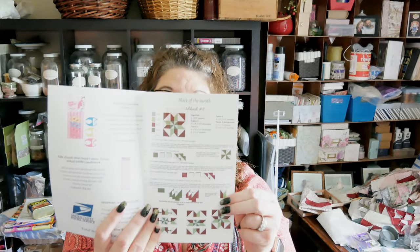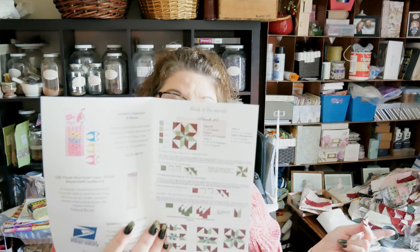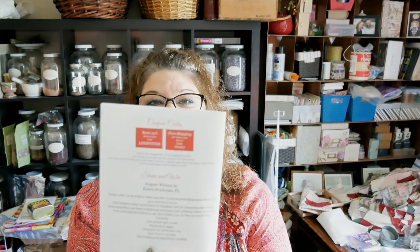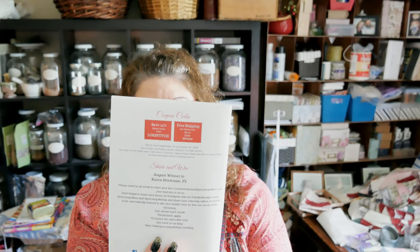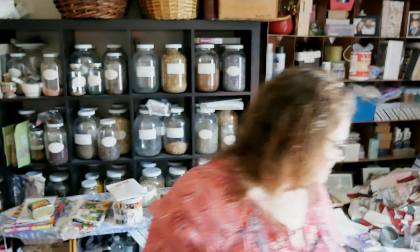Every box also comes with a block of the month — this is block number eight; the last box had block seven. I just joined so I don't have the earlier block patterns, but I could probably call and find out. The pamphlet also comes with coupons on the back so you can use them to order from their website. Definitely worth it.